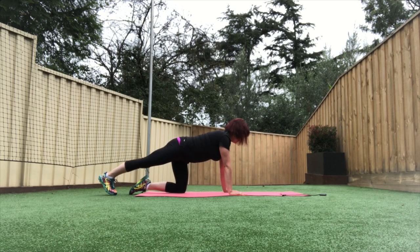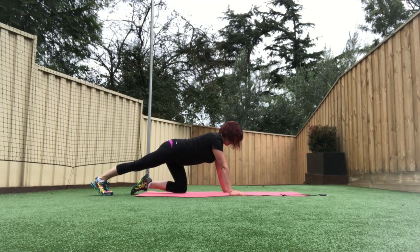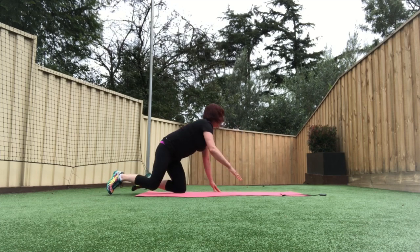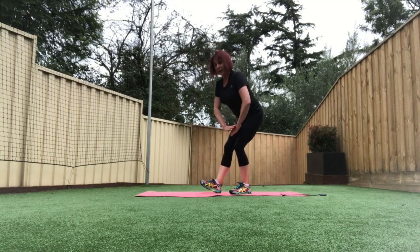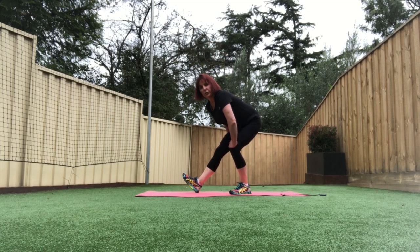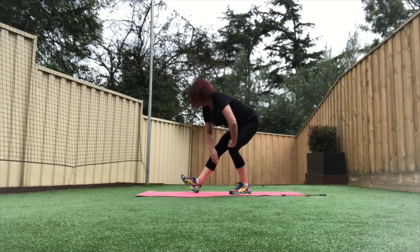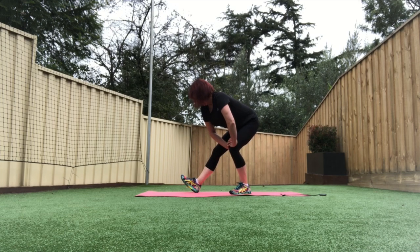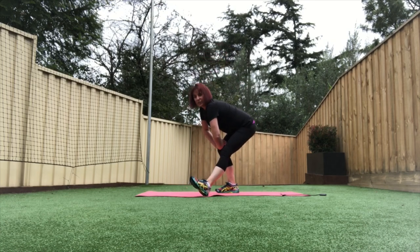Changing legs and stretch through the calf. Standing up, do a hamstring stretch now — two hands on the bent leg, toe up at the front. You should feel this in the hamstrings, in the back of your thigh. And changing legs — two hands on the other bent leg, toe up, leaning forward.